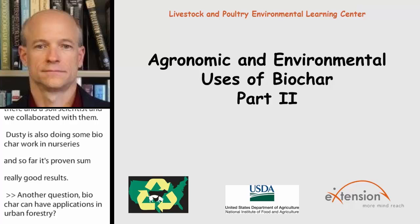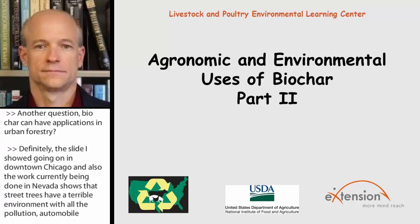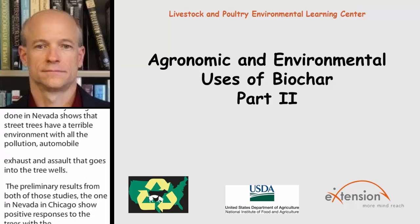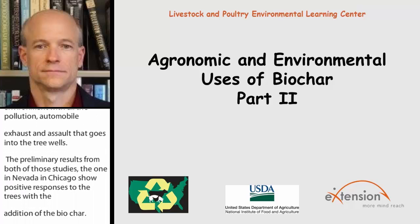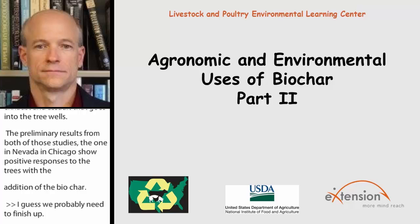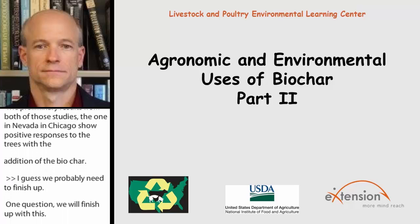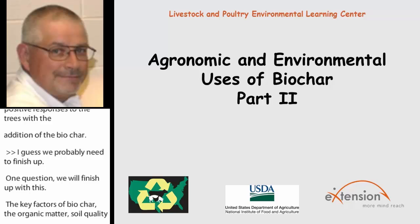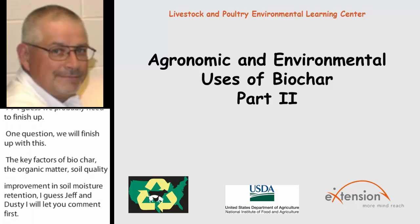I guess we probably need to finish up here. One final question: the key factors in biochar are organic matter, soil quality improvement, and soil moisture retention. Jeff and Dusty, let you comment first. I think what they're asking is: are these the biggest impacts biochar would have on a soil — changing organic matter, overall soil quality improvement, and soil moisture retention? Those are probably your three biggest take-home points for the agronomic and horticultural industry.